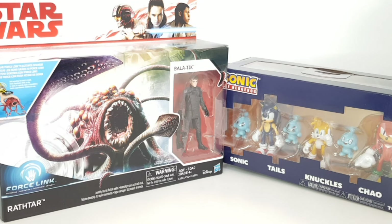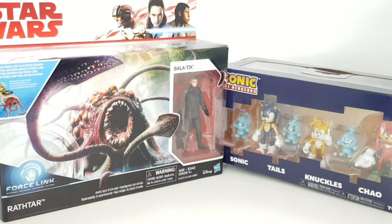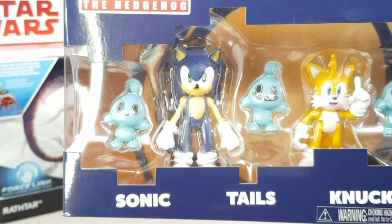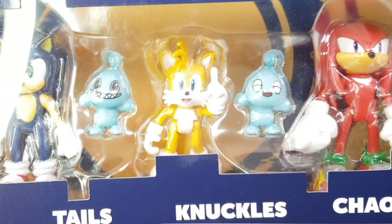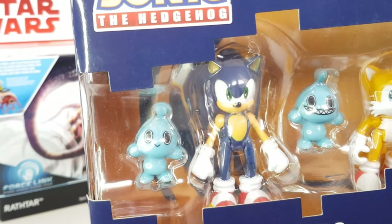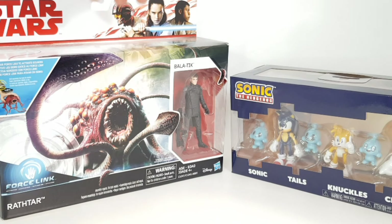Now let's take a look first at the Sonic. As you can see here, you can first see Sonic, Tails, and Knuckles, and the little blue men — they're called Chaos. They look quite cheeky if you ask me. I'll just bring that in for a closer look. You can see Sonic, Tails, Knuckles, and the little Chaos figures. They do look a little cheeky, but that only means it's gonna be a lot more fun to play with.